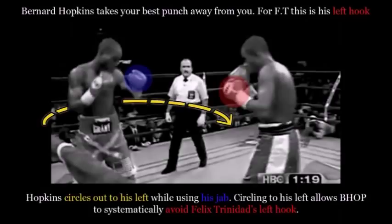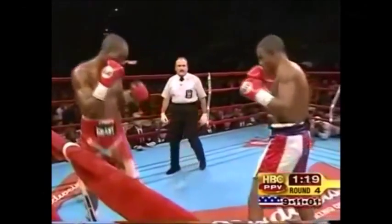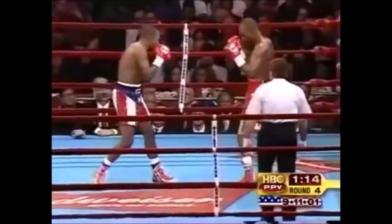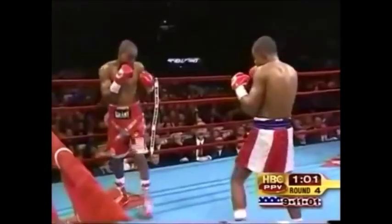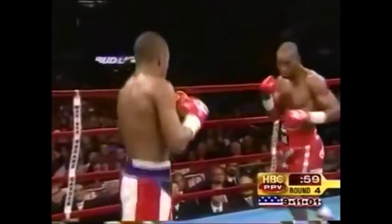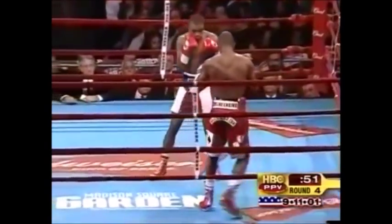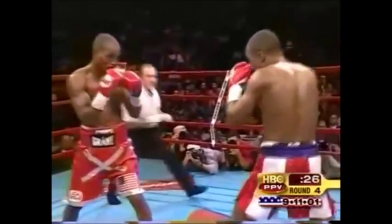The first thing we're going to talk about is how Bernard Hopkins takes away Felix Trinidad's left hook. He does this by using his jab while circling to his left — which is Trinidad's right — and that basically shuts down Trinidad's left hook. Every time Trinidad looks like he's setting up to shoot the left hook, Hopkins will systematically circle out to his left using his jab, which shuts down and neutralizes that left hook. Of course, as Hopkins circles to his left he's also circling into Trinidad's power right hand, but Hopkins had a game plan for that right hand and felt he could counter it more easily than he could counter Trinidad's left hook.